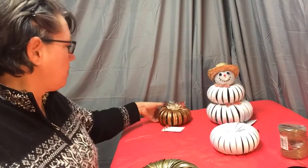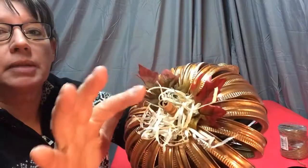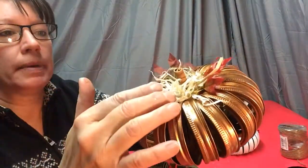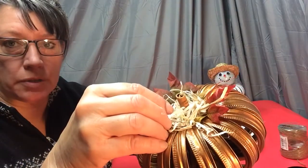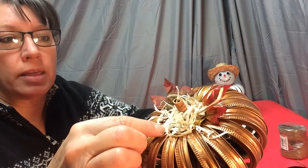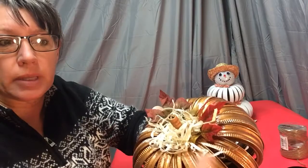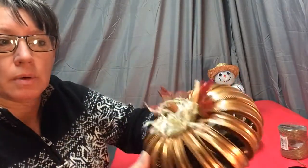Hobby Lobby is my favorite store. For the pumpkin rings I added raffia, a cinnamon stick, and some leaves. After you get your ring done, I will put the cinnamon stick in first and hot glue it so it does not move, then put two or three leaves down into the center, and top it with some raffia to make it a little more full and finished looking.